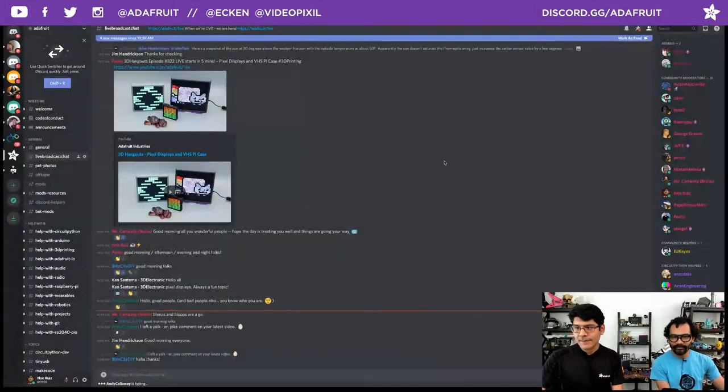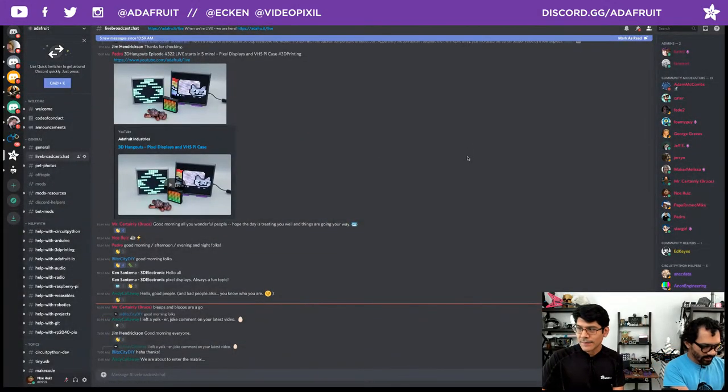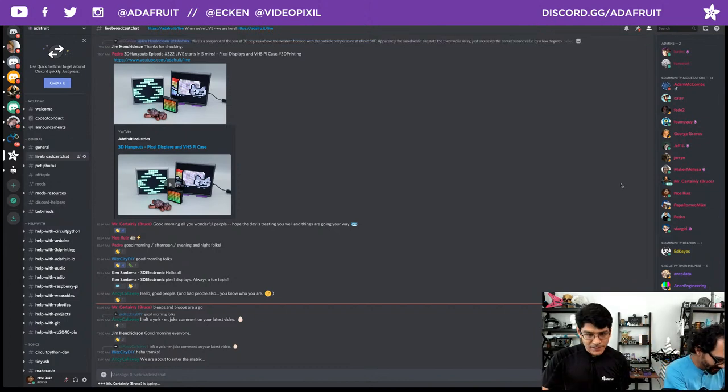That's right. We combine 3D printing, DIY electronics, and other things as well to make inspirational projects for you folks. Hello everybody hanging out in the Discord chat room. If you'd like to join us live during the show, you can join our Discord server. The invite code is adafru.it/adafruit, or discord.gg/adafruit. We also have our handles for the socials — I'm Ekin and Pedro's Video Pixel.